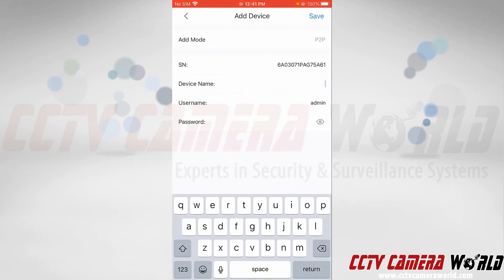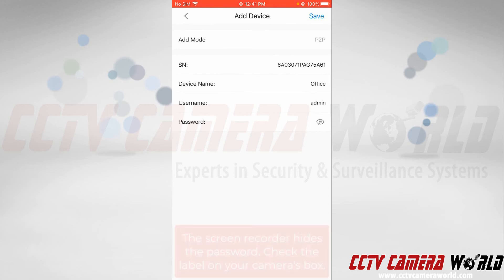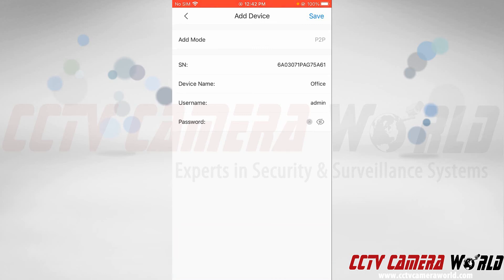It's going to connect to my camera. I can give this camera a name — I'm going to name it "Office" since I'm here in the office and it's looking outside our office window. I'm going to use the login information on the label on the box to log in, and type that default password in here.